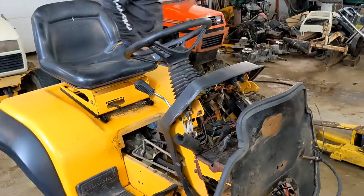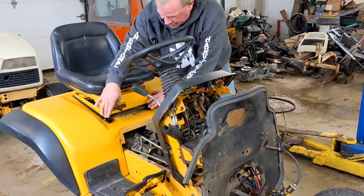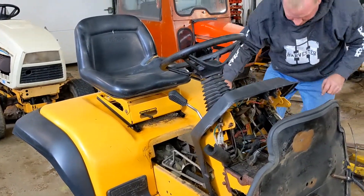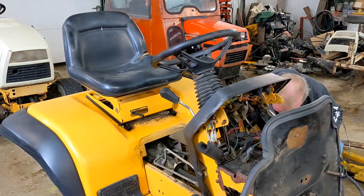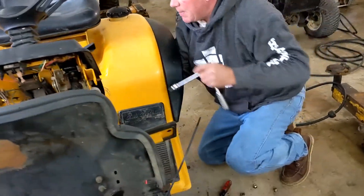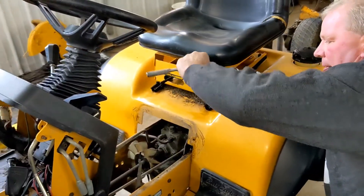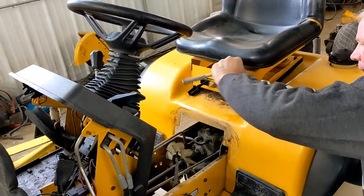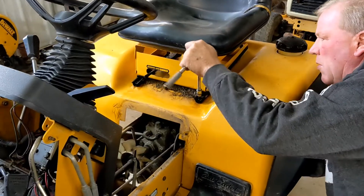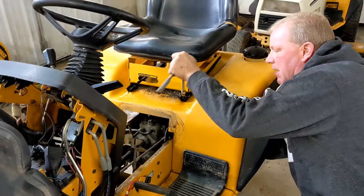Next we're going to take the seat off. Now the front screws here are the toughest, and you're going to need a quarter-inch Allen and a half-inch wrench to do it. Right here are your tools — you're going to reach right underneath, there's a nut right on the bottom side here. They put long bolts on them so you can get them lined up.